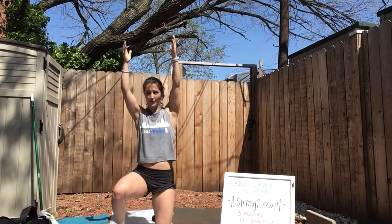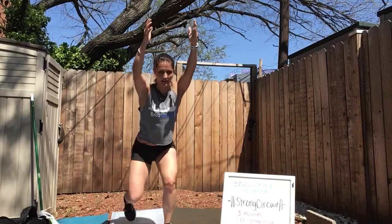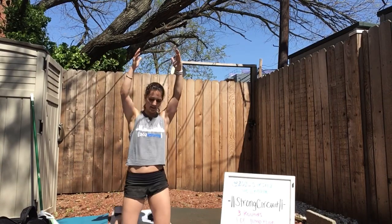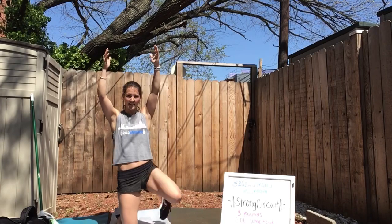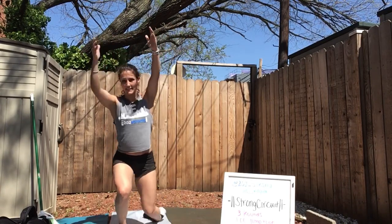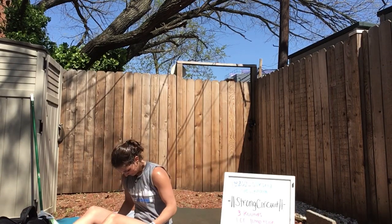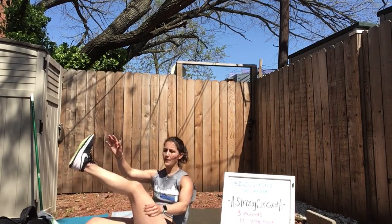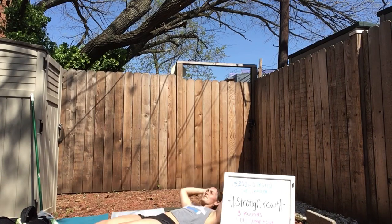Want to make it harder? Hold that dumbbell overhead. Stay low, feel those legs burning. I've got two more, I've got one more. Back to your V-ups — we're going for five minutes, as many rounds as possible. You can also do a tuck-up. All I care about is that your shoulders come all the way off and you're balancing on your tailbone.